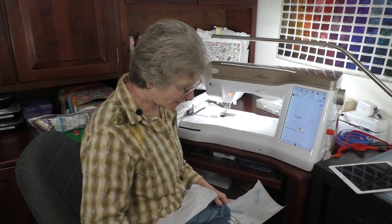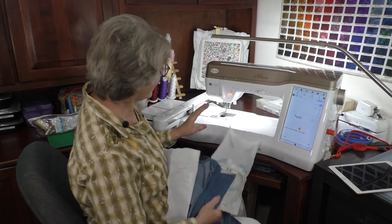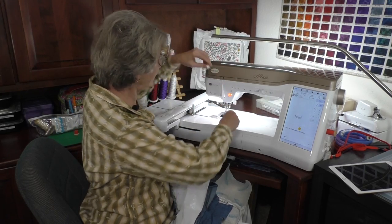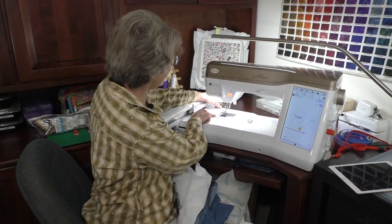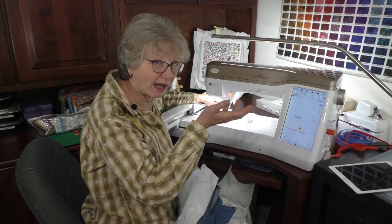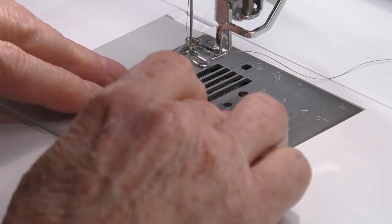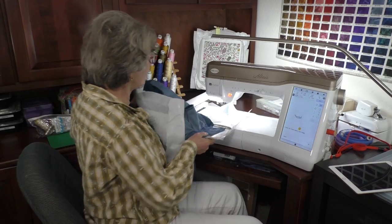I put my embroidery bobbin thread in the bobbin. This has a quick set bobbin so I can cut the thread, but since I'm going to use a basting stitch and like to pull the bobbin thread up for that, I'll leave it hanging. Now I'll put the shirt on the machine. With any garment you're going to embroider, bulk control is important - I've hooped it so most of the shirt comes over on the side where the embroidery arm is.